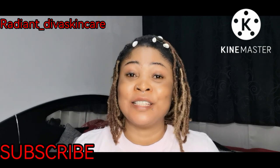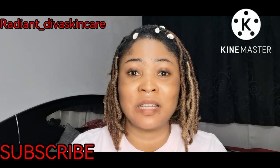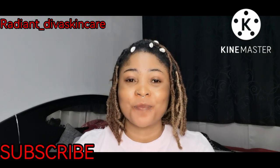So guys, that is it for today's video. See you soon in my next video. Please put on your notification bell so that when I drop a video, you get it. Bye, guys!